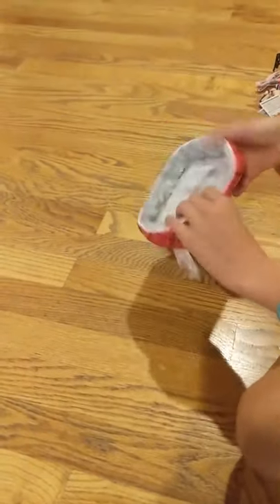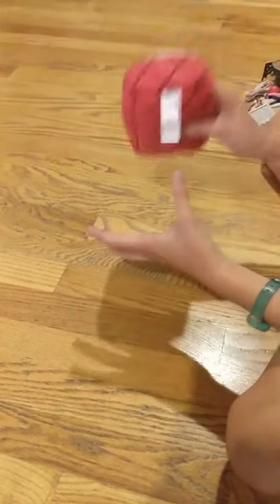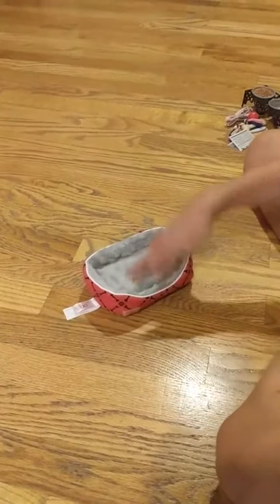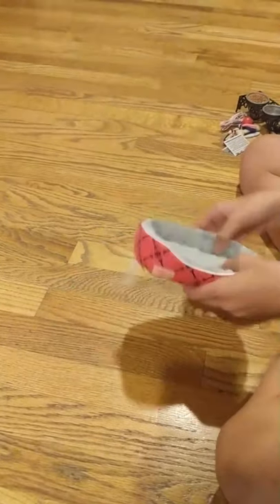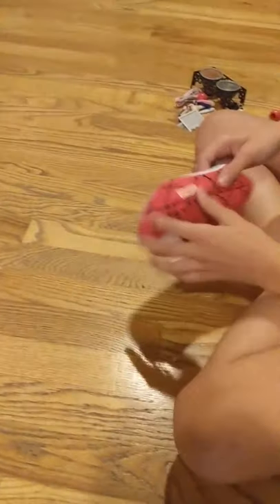So the first thing is this super cute dog bed. I love this — it's super cushy and soft, like the softest thing I've ever felt. It has a cute little design and a little space in front for the dog to get in easily.